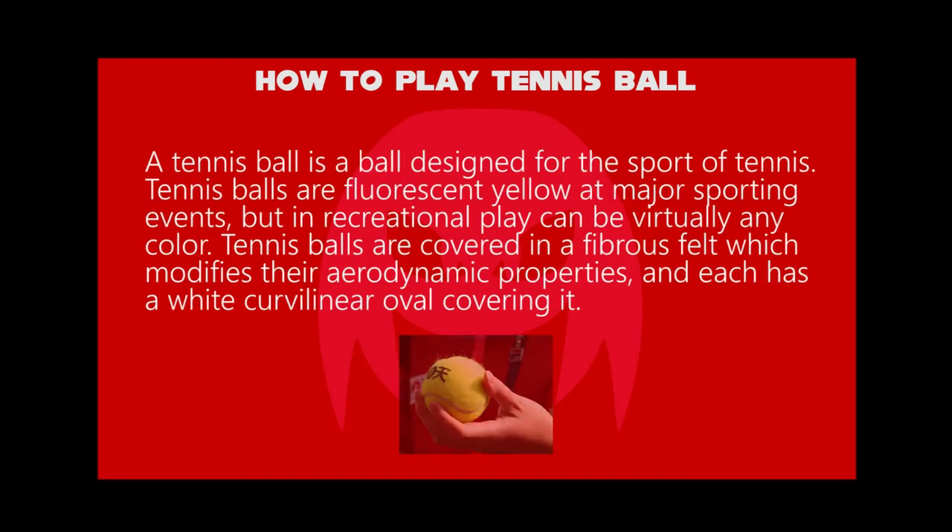A tennis ball is a ball designed for the sport of tennis. They are fluorescent yellow at major sporting events, but in recreational play can be virtually any color. Tennis balls are covered in a fibrous felt which modifies their aerodynamic properties, and each has a white curvilinear oval covering it.